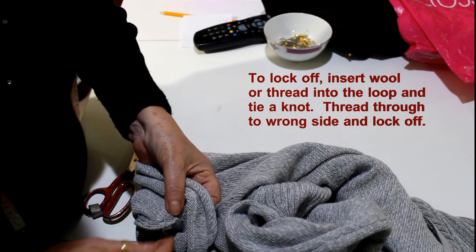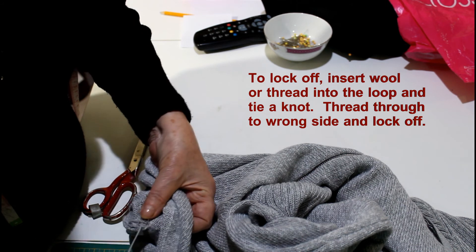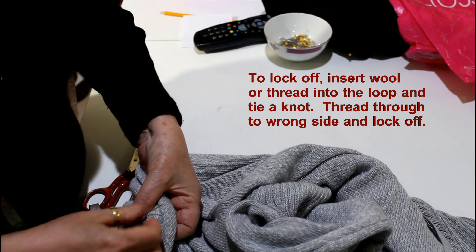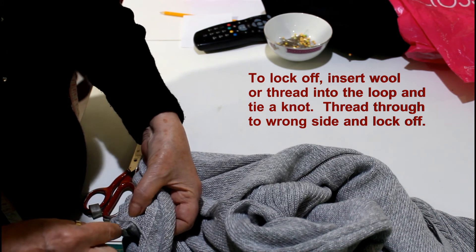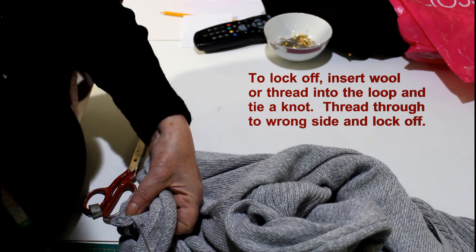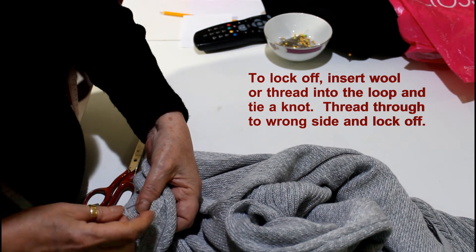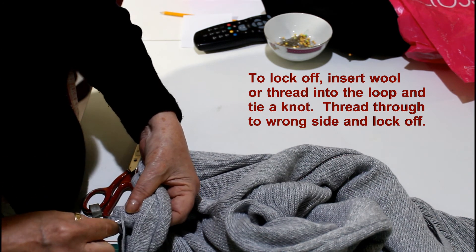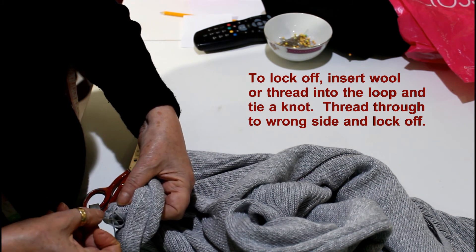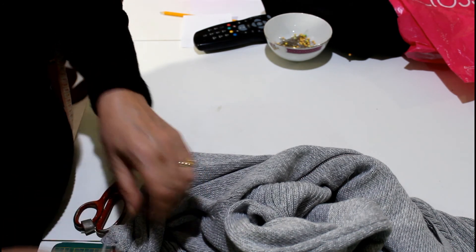Once that's through, I can just knot it off. When you're knotting something off, you push it through like I'm doing now, and when you're ready to completely lock it, just leave a little section of the loop open and then put the thread through the loop. That locks it. I do it once and then a second time — that should ensure that it never comes apart again.